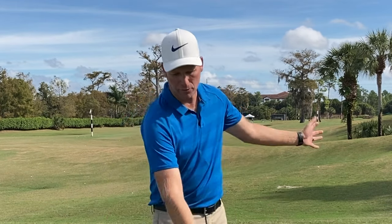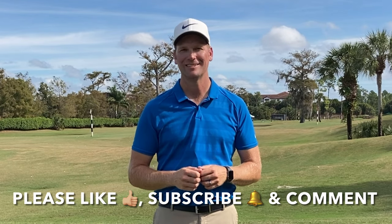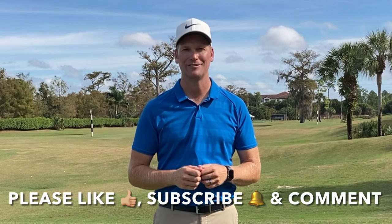So now you understand how to create a centered pivot in golf. I gave you a couple of feelings as well as a couple of drills that will help you stay centered when you're swinging the golf club and give you better contact, divot in front, and better distance. We also talked about that power move and the proper way to do it to see all the power we want. I hope you've enjoyed this video — I have two more right now that I promise will continue to help you improve your game. Please like, subscribe to my YouTube channel, and comment.